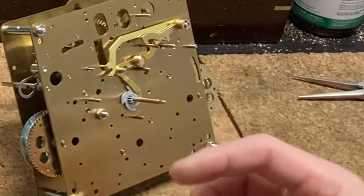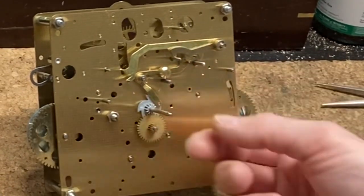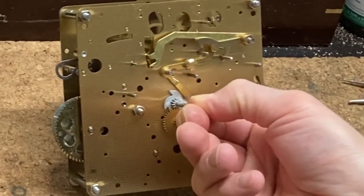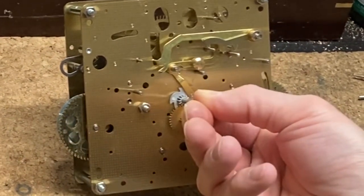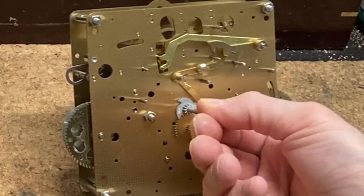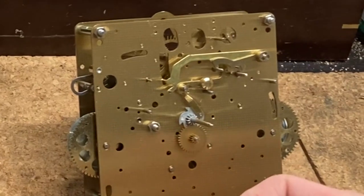Now I'm putting the minute wheel on, but actually I don't need it on at this point — I put it on prematurely in this video. Here I'm illustrating how the lifting action from the wishbone piece moves the drop levers. It'll lift higher at the hour — see here, it's lifting higher than anywhere else — and I want to position it so that it's just lifted for the hour, right here. Boom.